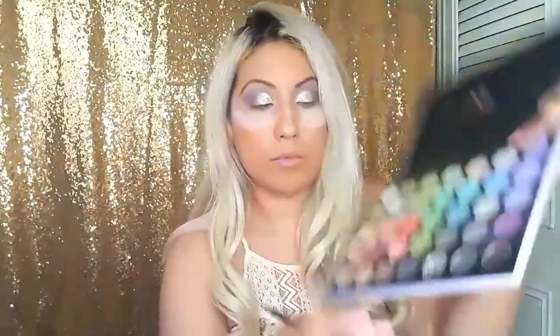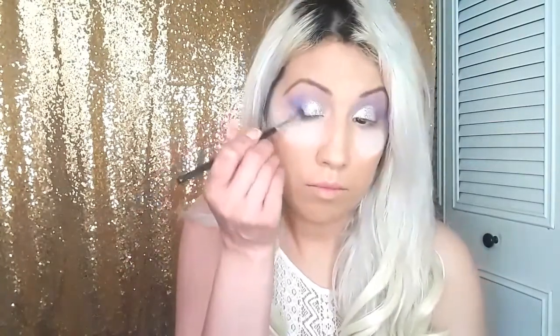I'm going to grab my Morphe M508 brush and just clean out the crease where we placed the glitter. Now I'm grabbing my M507 brush and packing in the color Cosmic Cool to intensify the outer corner and smoke it out a bit more. I'm also placing a little bit onto the crease just to add a little more definition to the look.